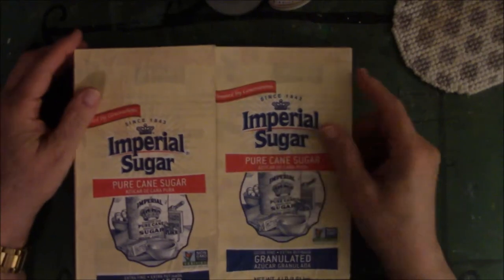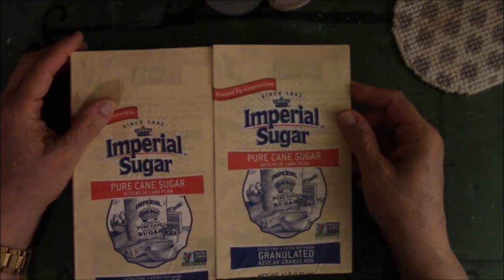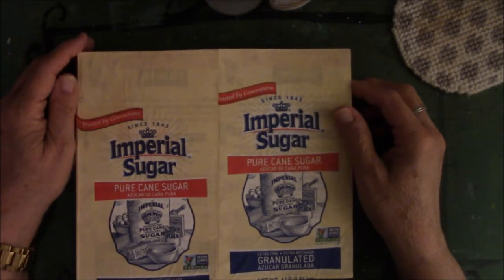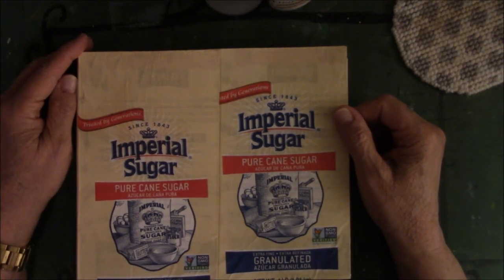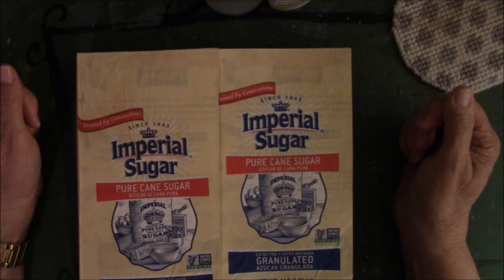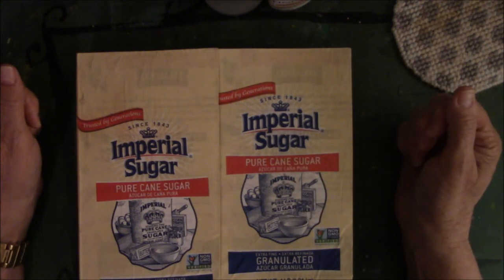Go make something for somebody with the stuff you've got that you swear you're going to use someday and that you just never do. Look, people, we can't take it with us as much as we'd like to try. All that money you spent — it's not going anywhere. Your kids, your relatives are going to go, 'this is trash.' Use it now. Make something wonderful with what you've got. See you guys next month. Bye-bye.